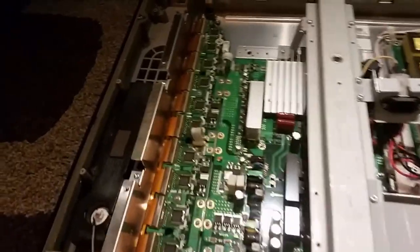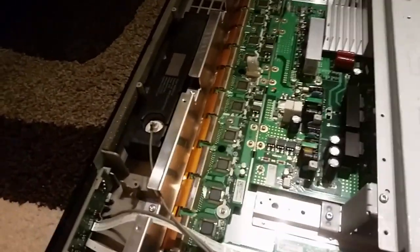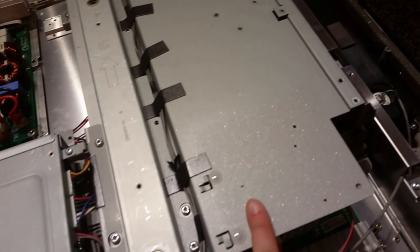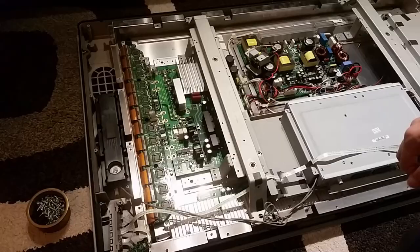Let's have some close-ups. Here we got the Y-Sustain and the Y-Sustain buffer board. The main power supply. The main board under here. We got the Z-Sustain here. And we got a whole row of a long buffer board all the way here. So, a lot of screws later.